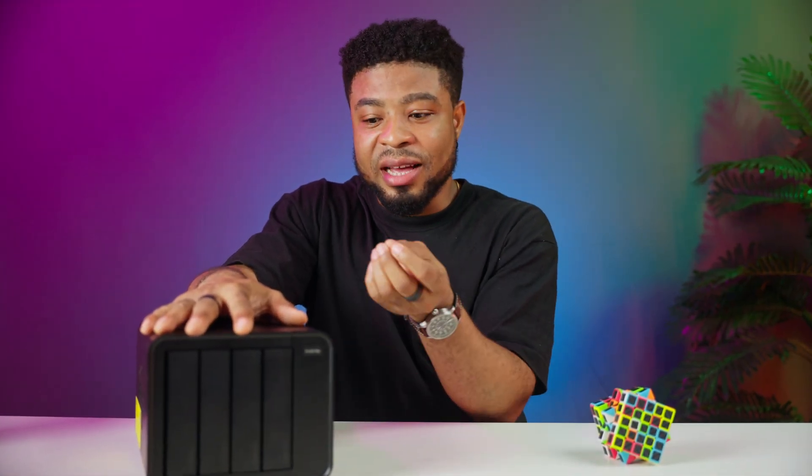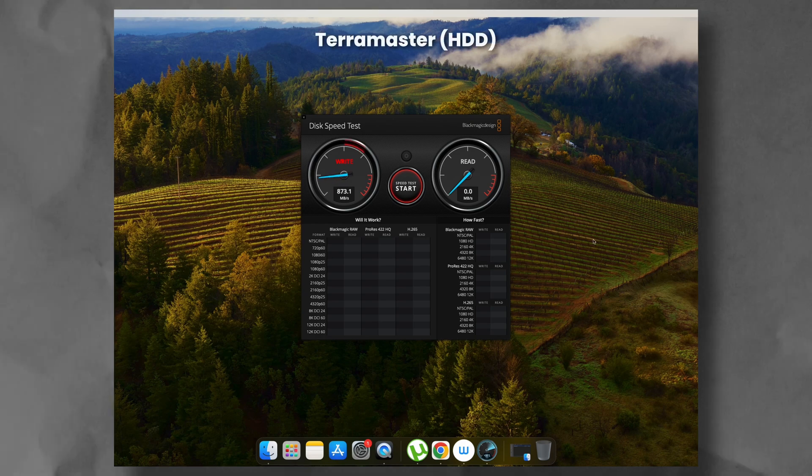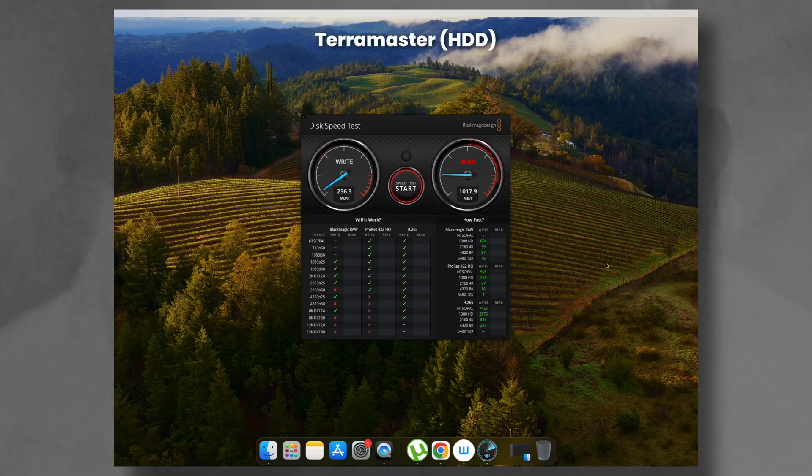Now let's talk about performance, because that's where the Terramaster F4 424 Max really shows what it can do — and what it can't. I used a 10 gigabit ethernet network setup for my tests to push this NAS to its limits. I ran a speed test using the Blackmagic Disk Speed Test. For comparison, my custom-built TrueNAS server consistently hit 450MBps write and 1024MBps read speed, almost saturating the 10 gigabit ethernet connection on reads. When testing the Terramaster HDD setup, I got 450MBps write and 540MBps read speed. That's decent but not groundbreaking.